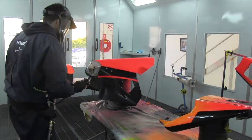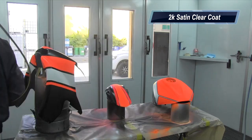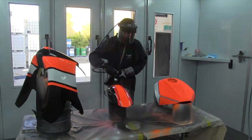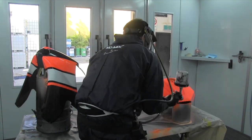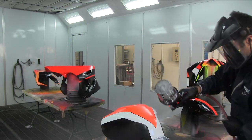Now I'm going to spray a two-pack Satin Clear Coat. It's going to be about 50% gloss, so it's not going to be full gloss, but it's still going to give me the two-pack protection, and that's good for fuel resistance and chemical resistance. It's great for motorcycles.